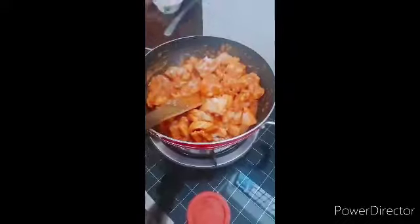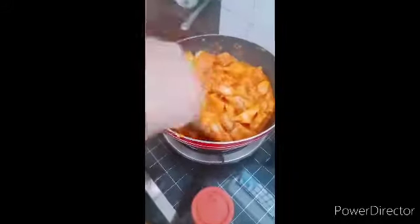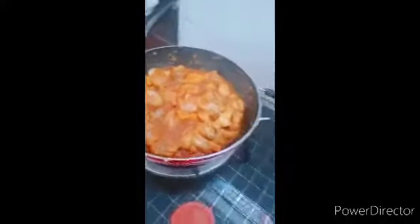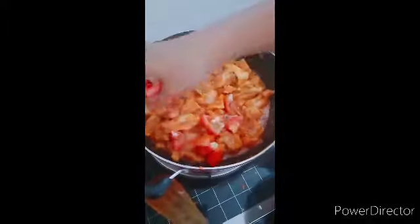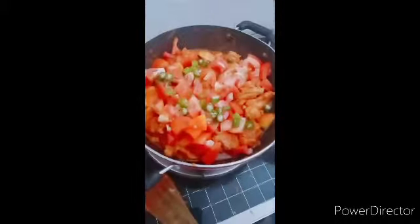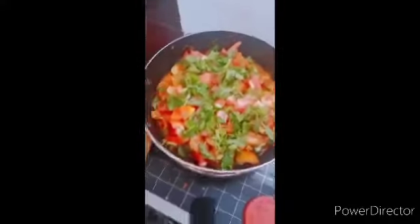Let's mix it together. I am going to cook two tomatoes. Let's add the recipe in the pan. We have to add the pan.